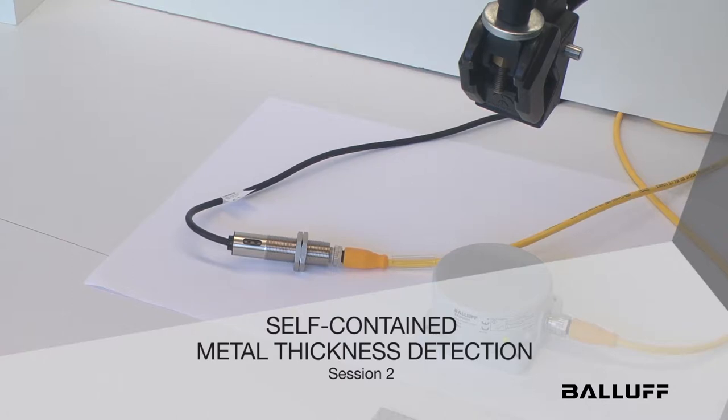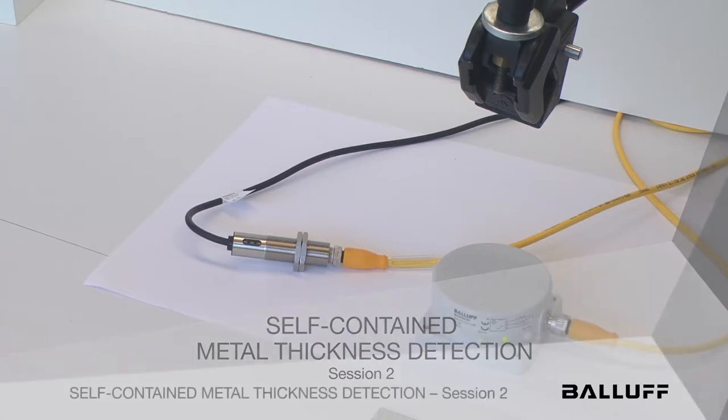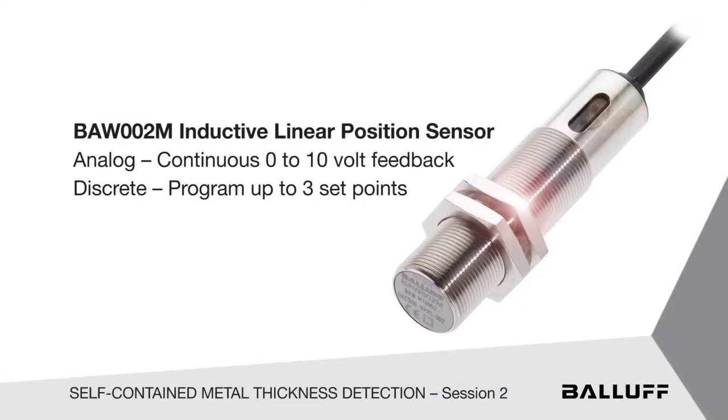Hello again. In the previous session we showed you a little device, our 2-in-1 sensor — the 18mm analog continuous voltage feedback device that also contains three set points in one unit.